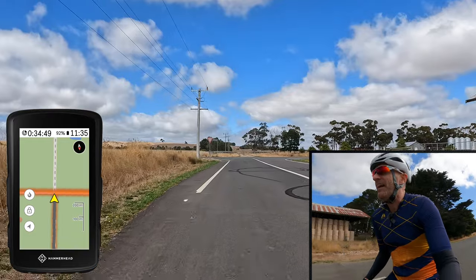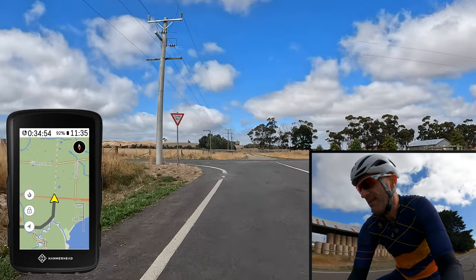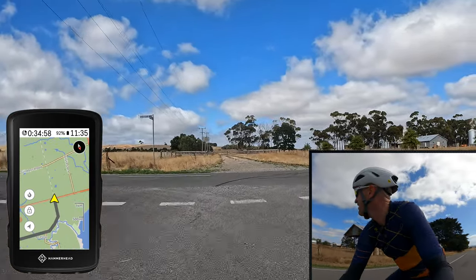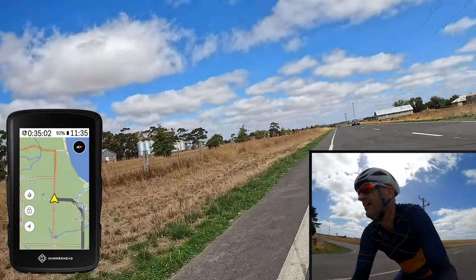And it will zoom out, so as I'm coming up to this intersection here, I can zoom out, zoom out, zoom out and see what's going on. I think we have enough time to get through — we do.